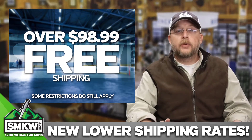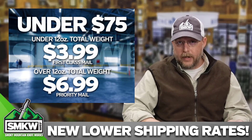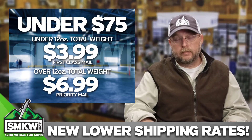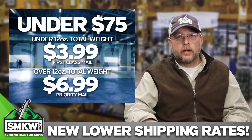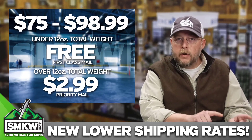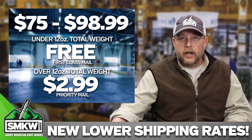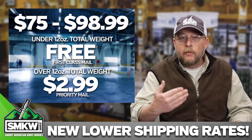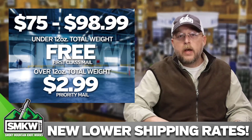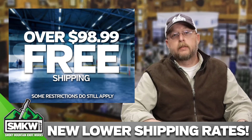I want to go over this again so you're completely aware. You place a standard order for a Rough Rider — it's $15, it weighs less than 12 ounces — $3.99 to ship it. You place an order under $75 that goes over 12 ounces — that's $6.99 to ship it. If you meet the $75 mark and it's under 12 ounces, you get it for free. If it goes over the 12 ounce mark, the fee is $2.99, and that will ship right out to you. If you make the $99 mark and it's not one of those things that goes bing, bang, bop, boom — it's coming to you for free.